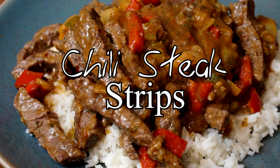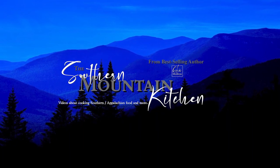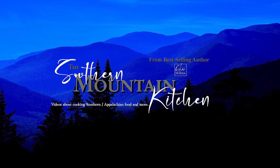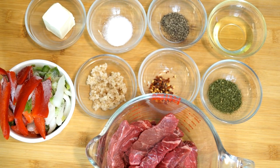Hello friends, welcome to the Southern Mountain Kitchen. Today we're going to make chili steak strips. What I have on my counter is pretty much the ingredients we're going to use to make an alternative take on some steak. We're going to give it flavor, spice, and kick it up a bit to where it actually has a really amazing flavor.